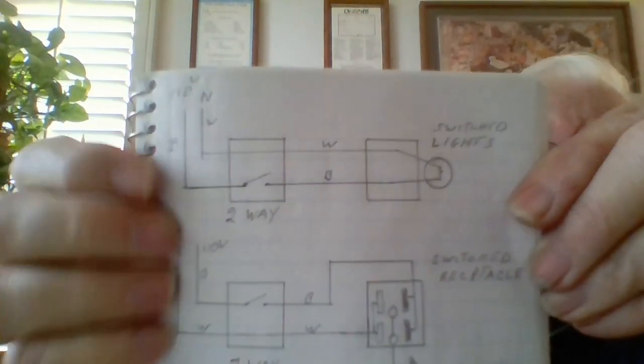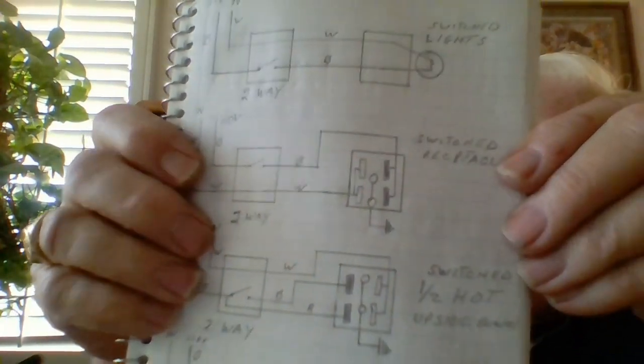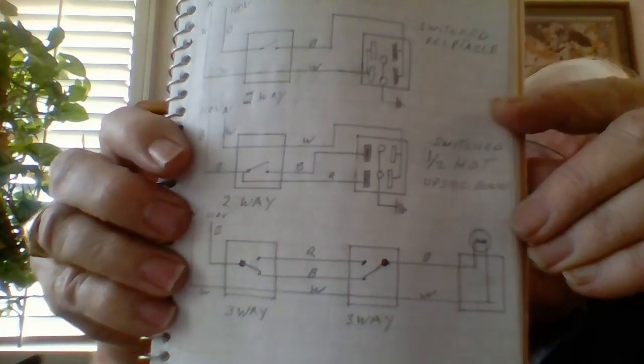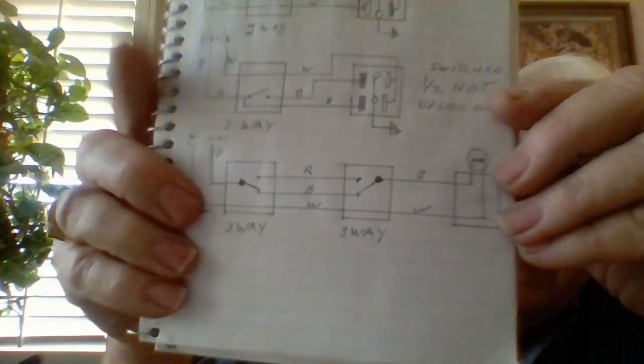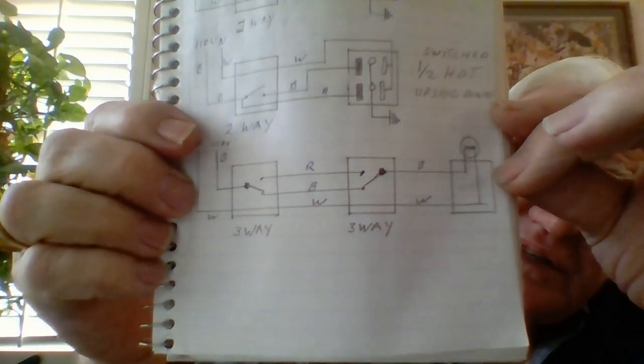Here are some circuits these switches are used in. At the top is a single circuit turning on a light. Next is a single circuit turning on a whole receptacle. Below that is a half-hot where only half the circuit is switched and the other half is always hot. The fourth example is a light fed from two three-way switches — pretty simple wiring.